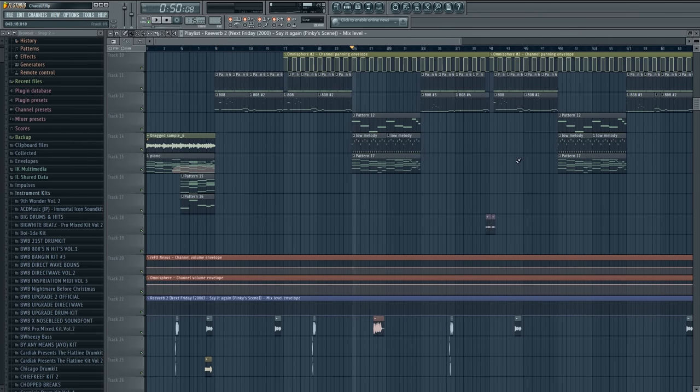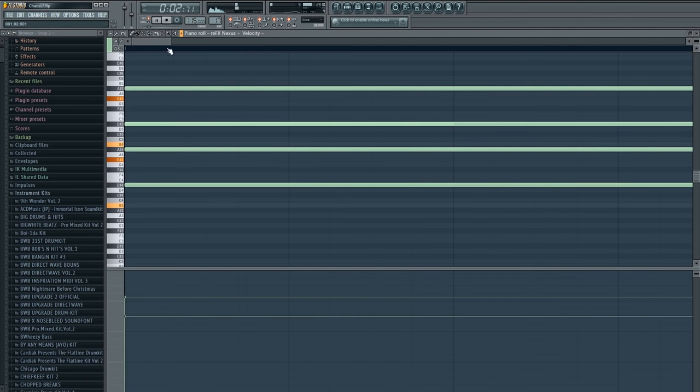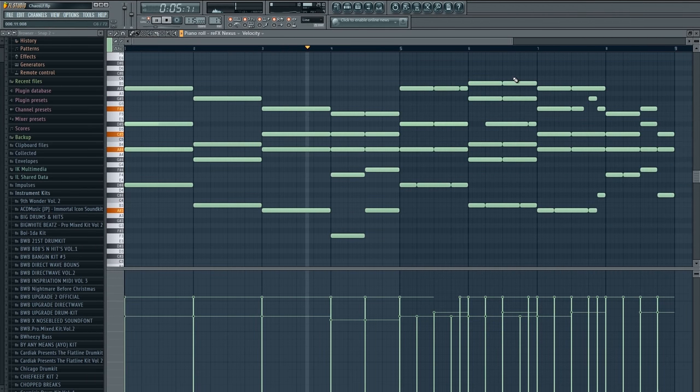All right, so you heard the intro — these are the keys you're hearing. But you might say that doesn't sound the same, something's a little different. Well, that's because I played it like this instead. The only real difference between the first half and the second half is the way I chop the chords — and I don't mean in FL Studio. These are actually the same chords all the way across.